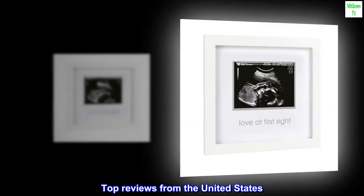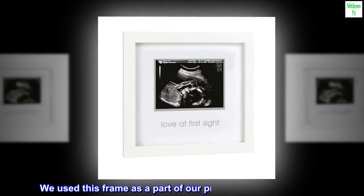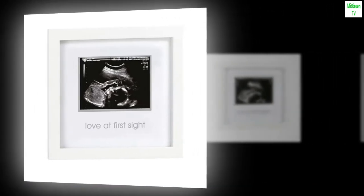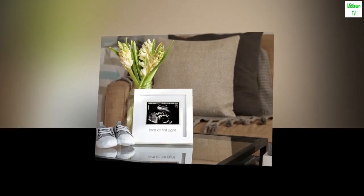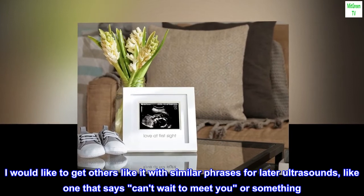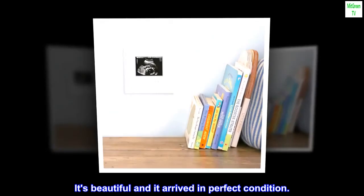Top reviews from the United States. Beautiful. We used this frame as a part of our pregnancy announcement. I am just in love with it. I would like to get others like it with similar phrases for later ultrasounds, like one that says 'can't wait to meet you' or something. It's beautiful and it arrived in perfect condition.